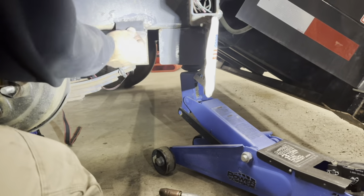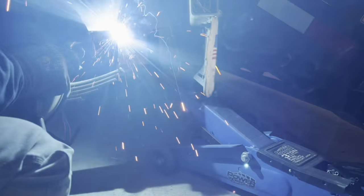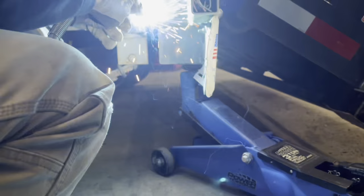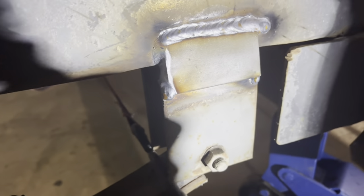Here I've got a piece of 1 inch — I think it's about 3/16 thick. We are going to lay this right across and double up the strength of this bracket, welding around all four sides.